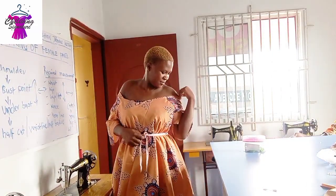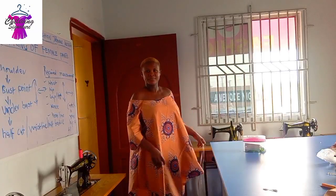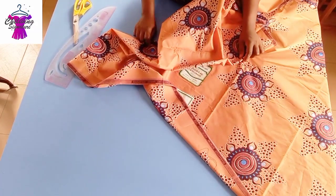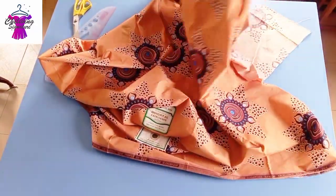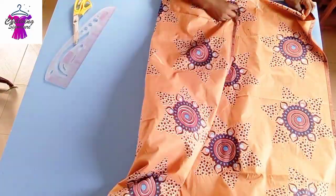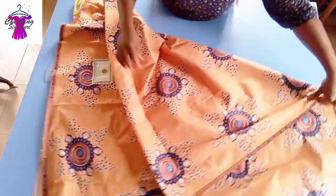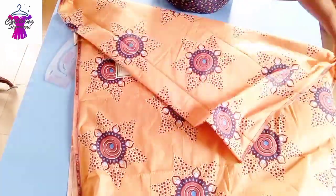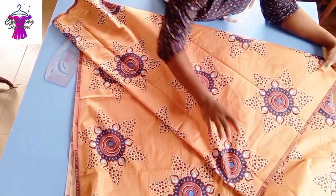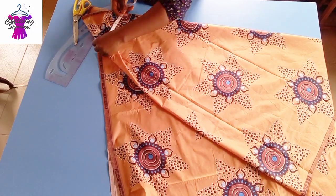We'll be needing our shoulder round measurements. Let's quickly move over to our table. I'm actually working with leftover fabric — about two years here. Fold it this way, it's into 40. The length is optional. I'll flip it this way. If you want full flare, I will explain that as well.